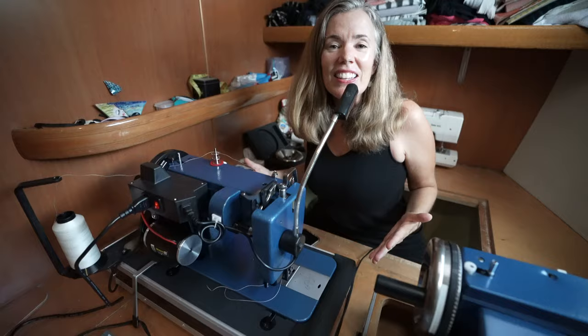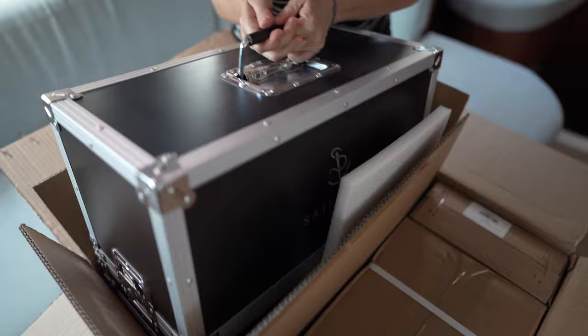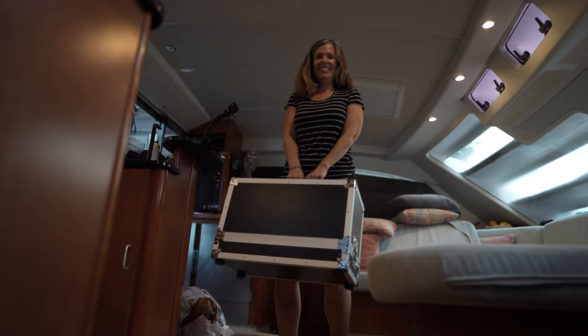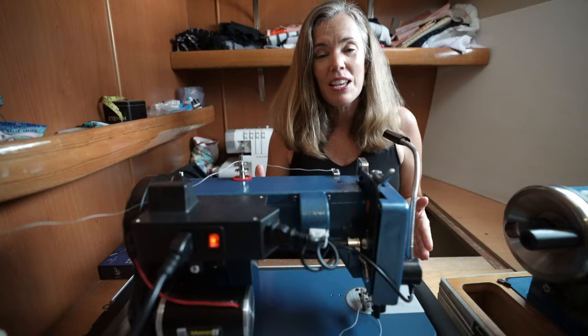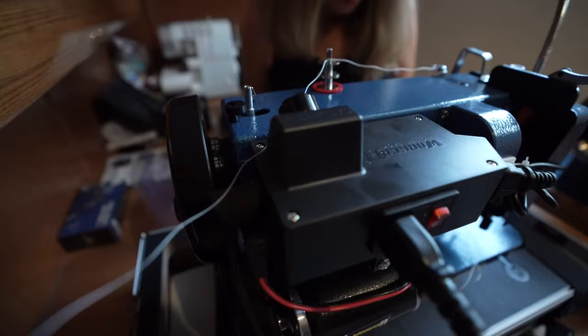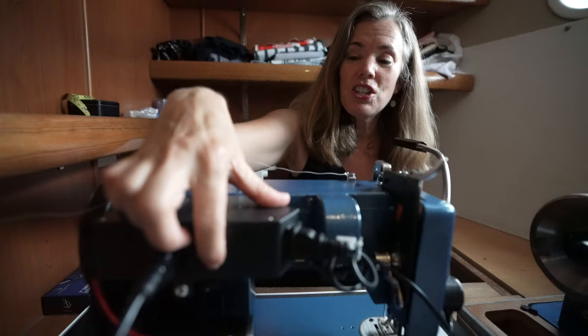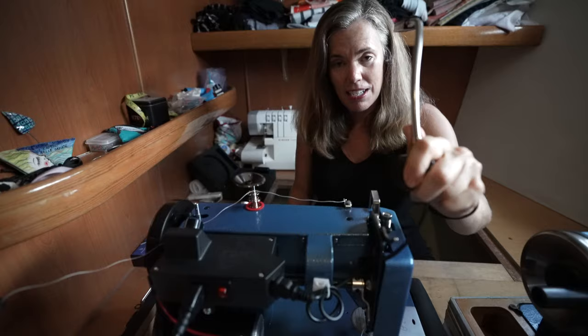This is called the Ultrafeed LSZ Premium and it's Sailrite's latest and greatest model. The box is from the music industry — it's solid and beefy. You can store it on its side or upside down because it's foam-lined and your machine is protected. They even tested this box in rainy weather and the machine stayed dry. The control panel is new on this machine, meaning I can turn it on right at the panel instead of at the wall.